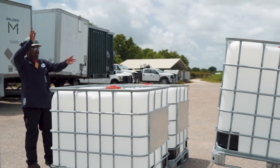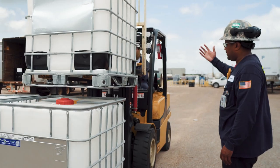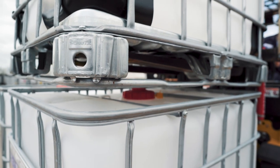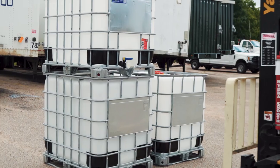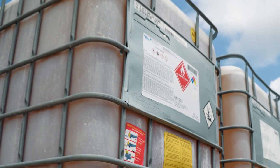Ensure there is adequate space to the left, right, and rear to prevent puncturing adjacent totes. Line up the tote cage and set the tote — the cage should securely lock in. Totes should be stacked in-kind based on size, type, and product.